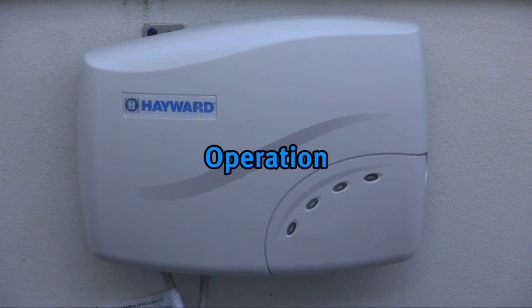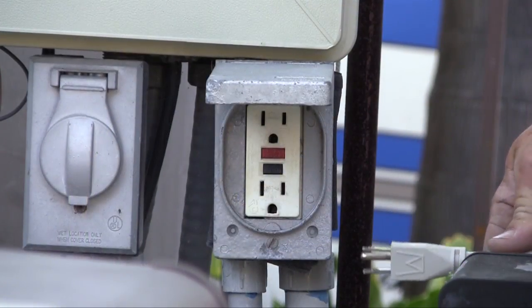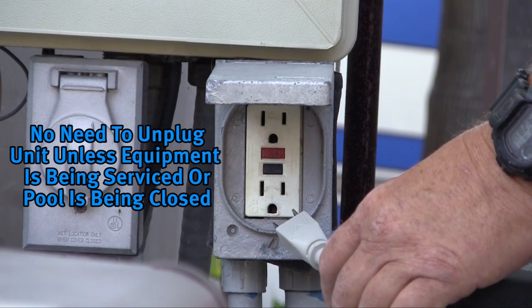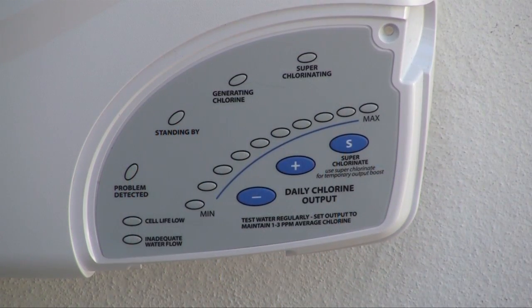The Salt and Swim does not have an on/off switch. The unit is designed to be plugged into a GFCI rated outlet at all times. There should be no need to remove power from the Salt and Swim unless pool components are being serviced or the pool will be closed. When power is first applied to the Salt and Swim, an initialization routine will run for approximately 30 seconds. During this time various LEDs will illuminate — this is perfectly normal and does not require any input from the user.